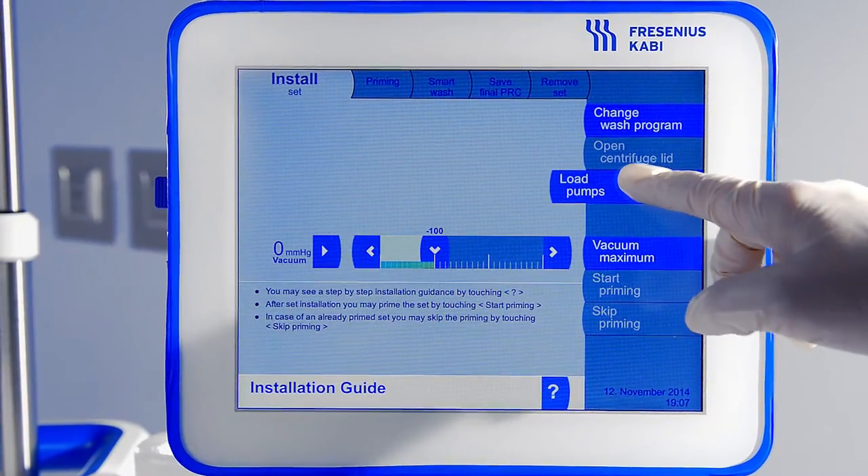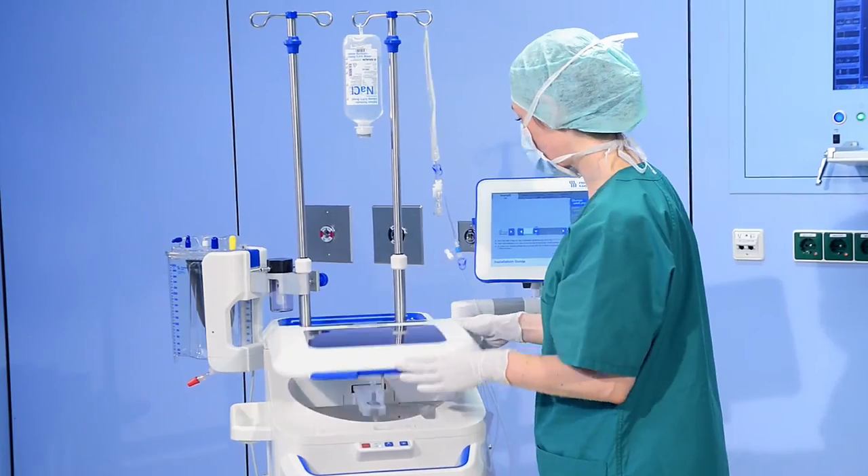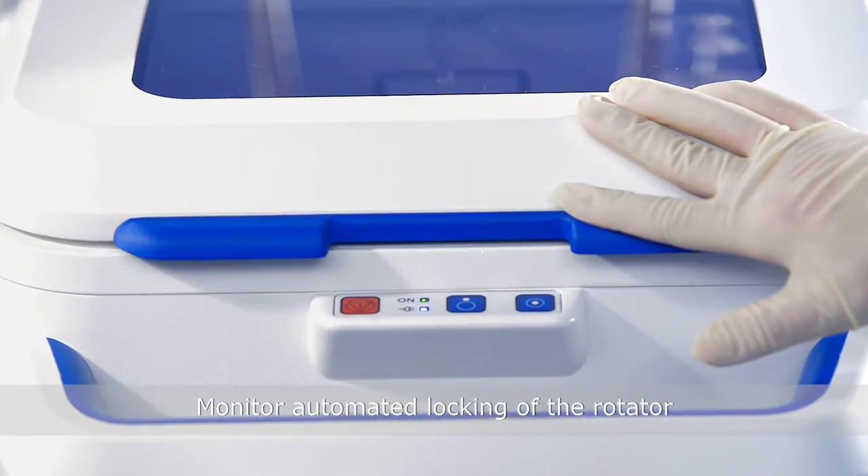Press the 'Load Pumps' key and monitor the loading procedure. Close the centrifuge lid and be certain to hear a click.